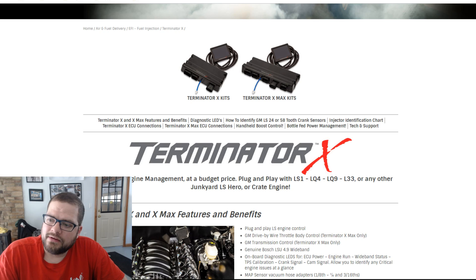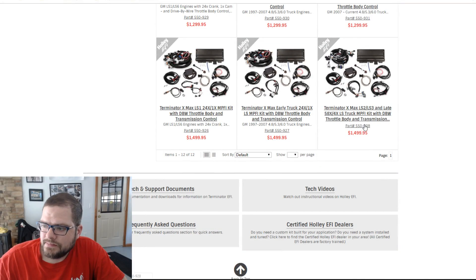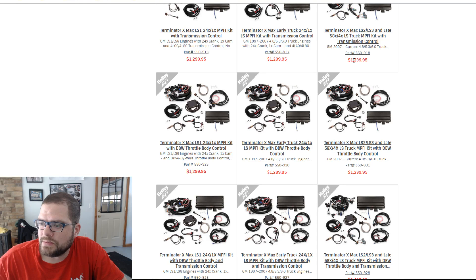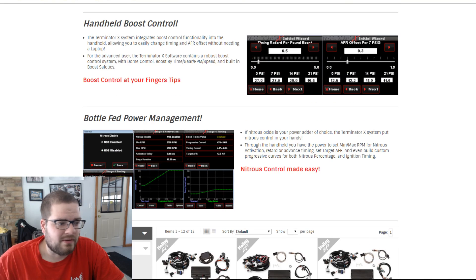The other version is called the Terminator X Max, which adds transmission control and drive-by-wire. That's around $1,499. If you just want drive-by-wire or just transmission control it's $1,300 — roughly $300 add-ons either way.